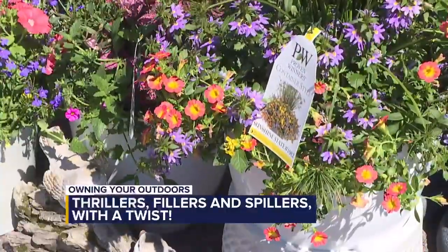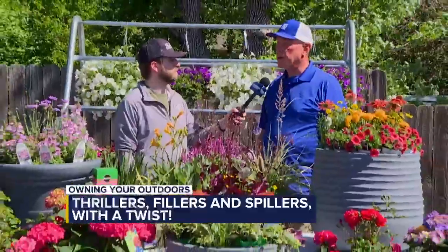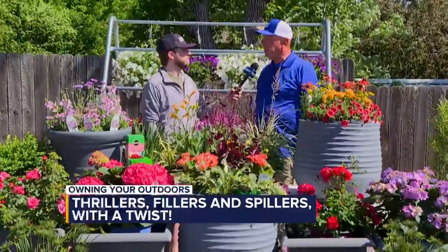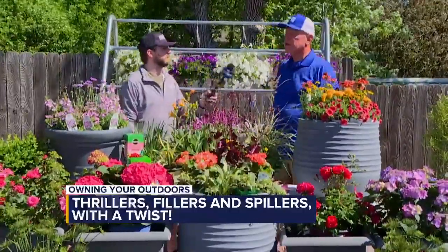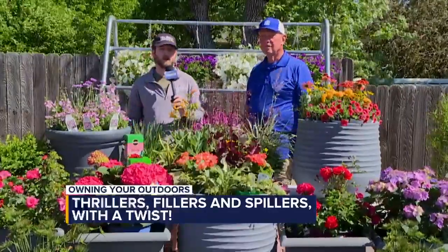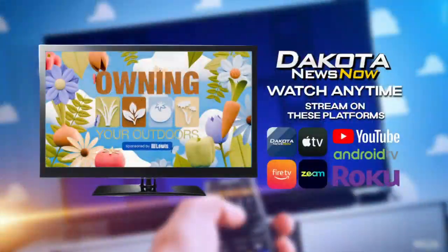Any other tips for when we're using perennials and shrubs, Doug? I always encourage everybody to experiment and try some new things. Just something that has color and intrigue is always good. And there's no wrong way to do it. All right, Doug, thank you so much. We're going to have more on this on dakotanewsnow.com coming up after the show, and you can always watch previous episodes of Owning Your Outdoors anytime — just download the Dakota News Now app on any of these streaming platforms. Stick around, we'll have more for you after the break.